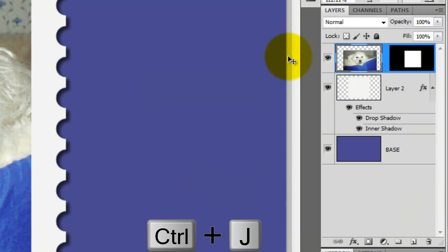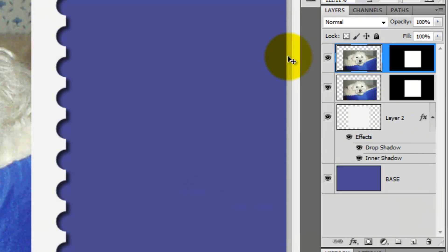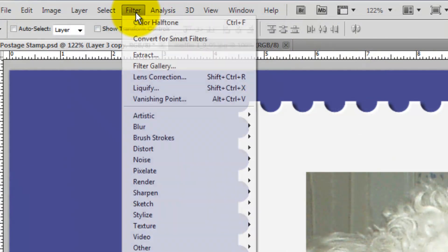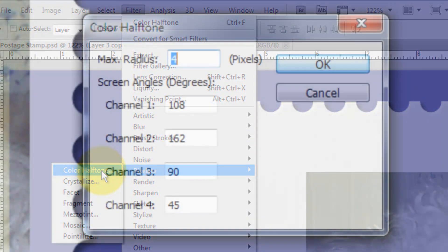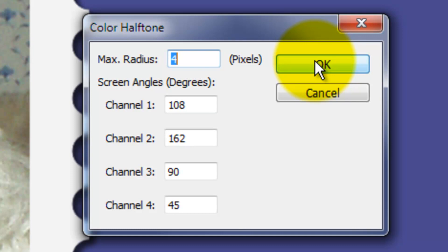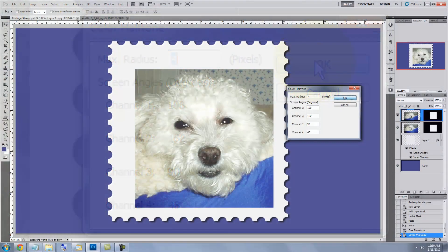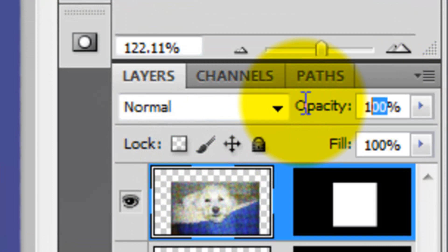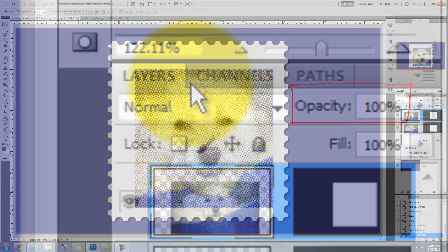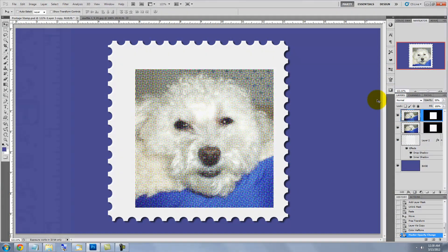Press Ctrl or Cmd J to make a copy of your photo. Go to Filter, Pixelate, and Color Halftone. We'll keep the default settings and make sure the maximum radius is 4 pixels. We're going to blend this color halftone into the original photo by decreasing its opacity to 50%.